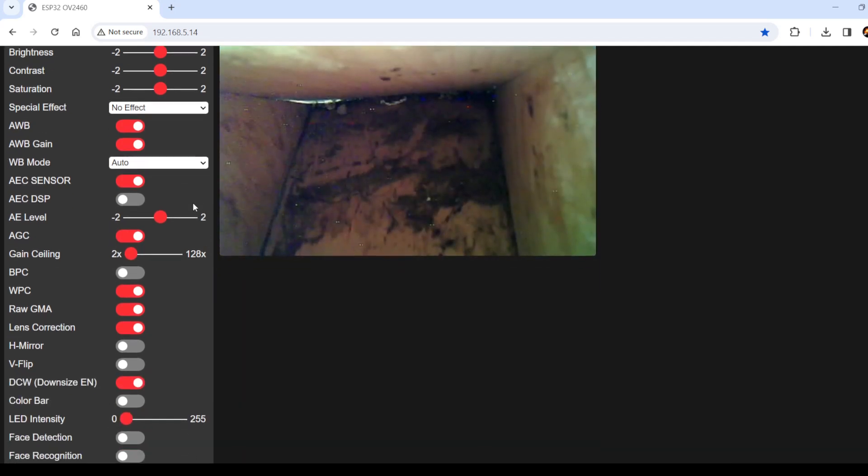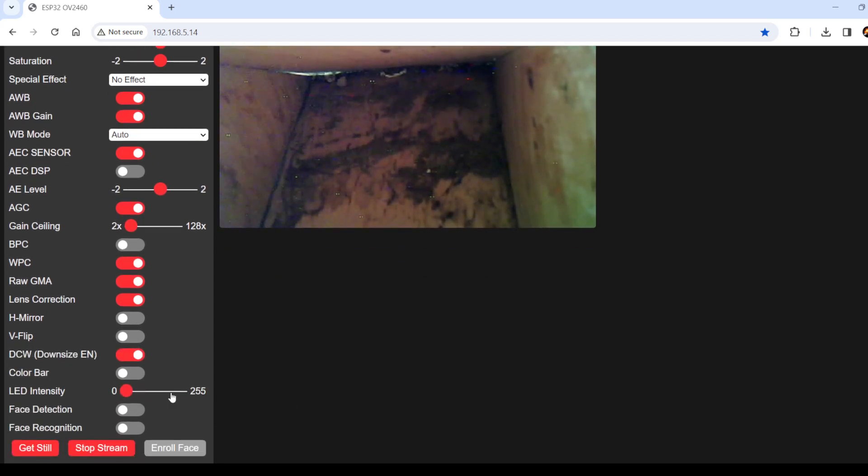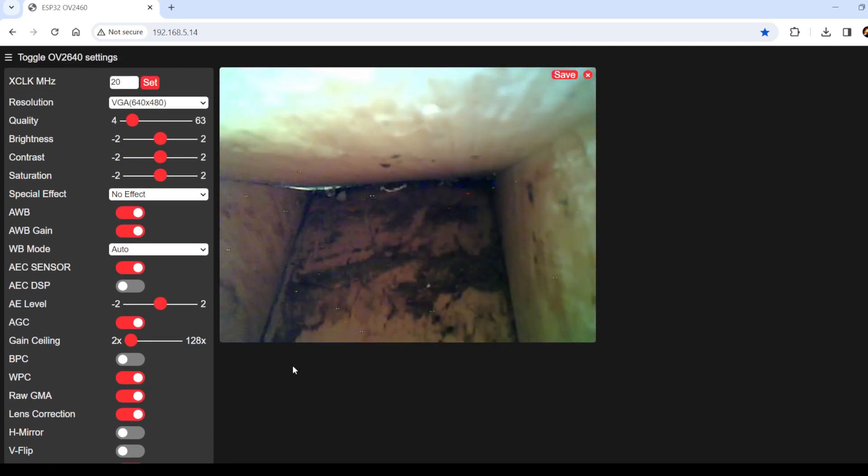The only setting I'm really interested in is the LED intensity. You can increase it from zero, which is off, to 255, which is the brightest it can be. That way, if the image is dark, you can turn some light on and see what's going on inside. You can also get a still picture by clicking this and it'll save it to the computer. The start and stop stream buttons will show you live images. And that's pretty much it — now we just have to wait for some birds to come in and get a nest going.